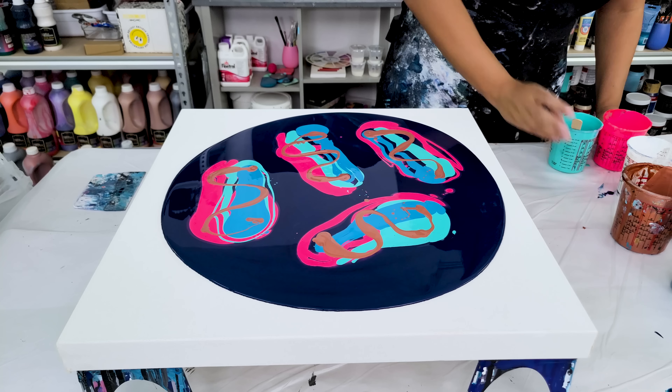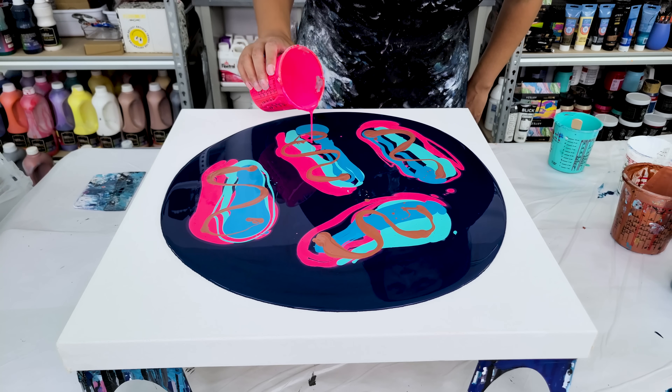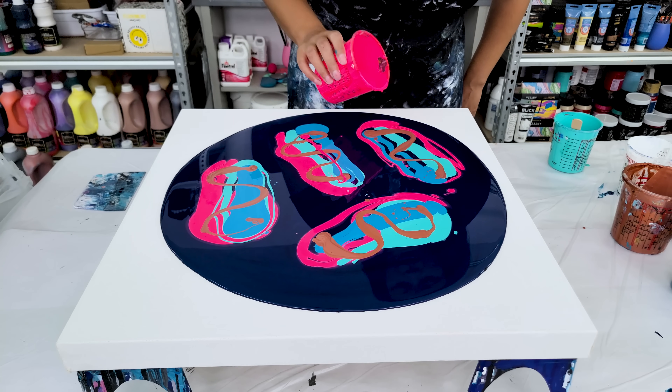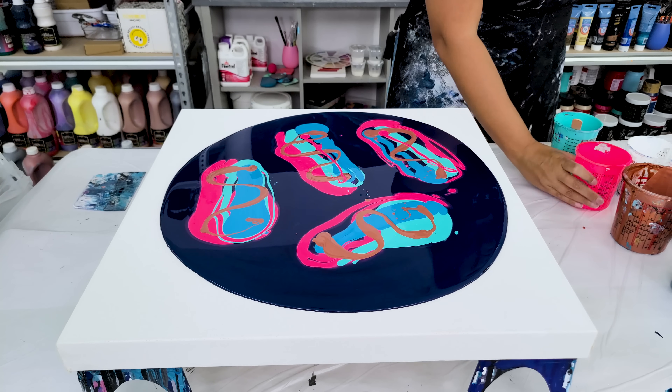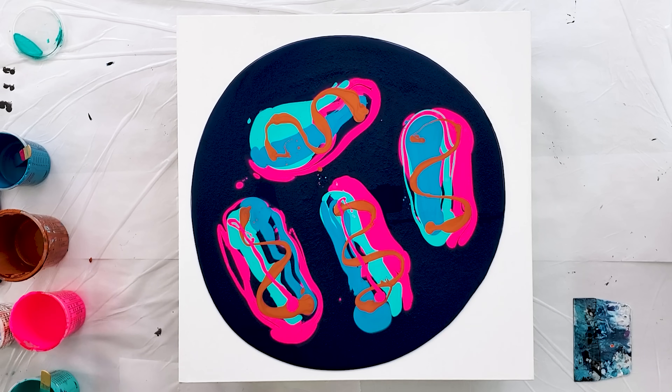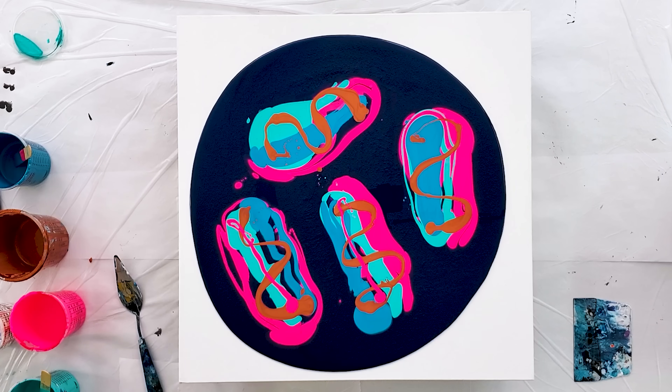I feel like through this one I want maybe just a little bit more pink there — yeah, a little bit more pink. I am really excited about this one, so I'm just going to get going on it.